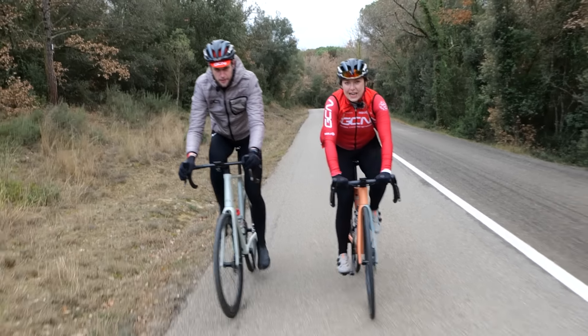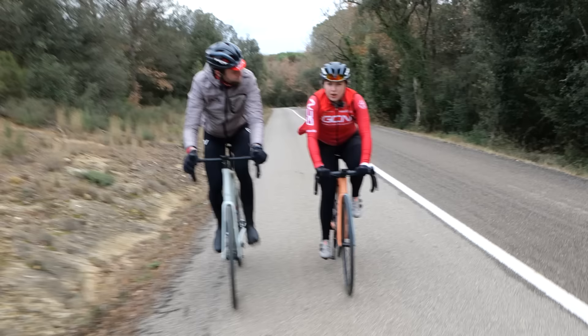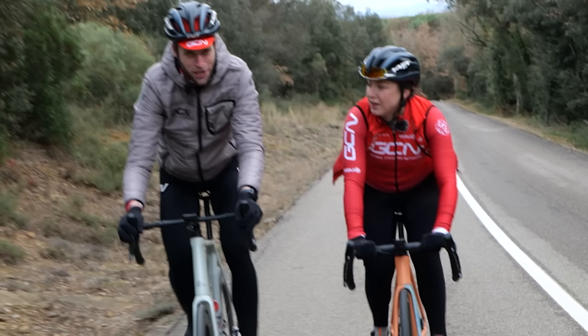The pros spend day in, day out on their bike, and changing gear is second nature to them. But for the rest of us who aren't spending so many hours on our bikes, are we really getting the most out of our gears? If you learn how to change your gears more effectively, it can make a significant difference to your riding. In this video, we're going to show you how to do just that.